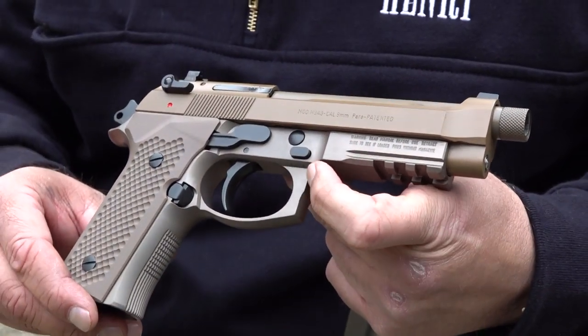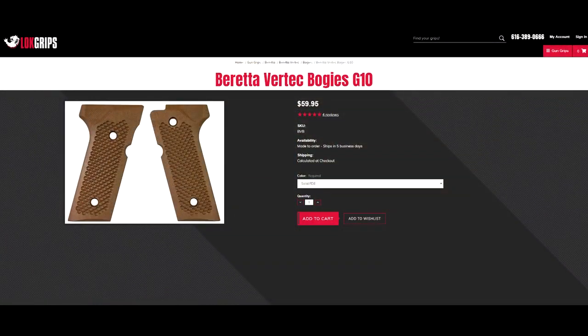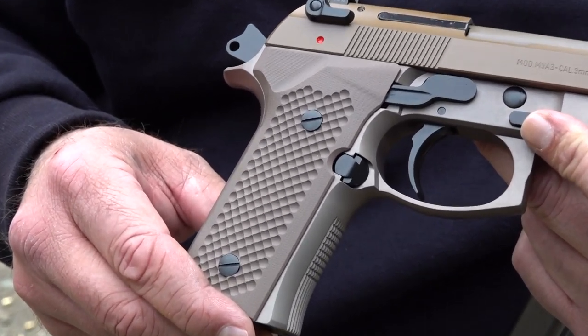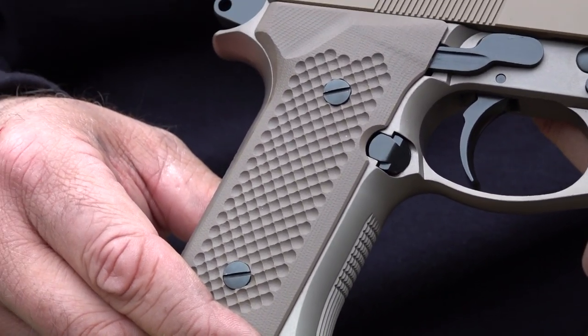If you're interested in these grips, go check them out at lokgrips.com — they are fantastic quality. These specific grips go for $60, so it's a really good deal. They beat the competition across all their grips. That's it for this one — remember to like, share, and subscribe to Beretta 9mm USA here on YouTube for more guns and gear videos.